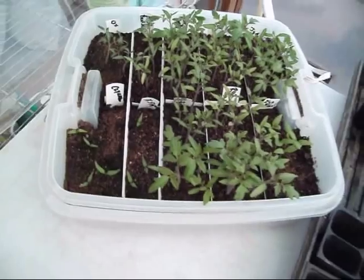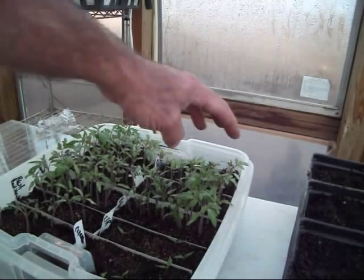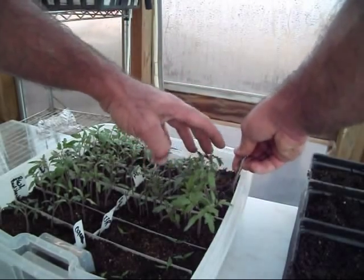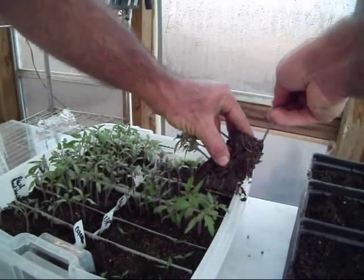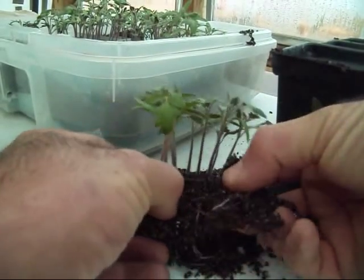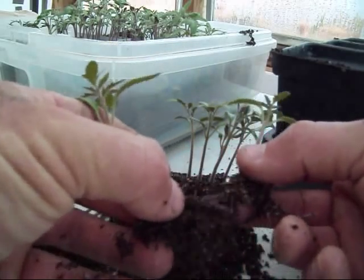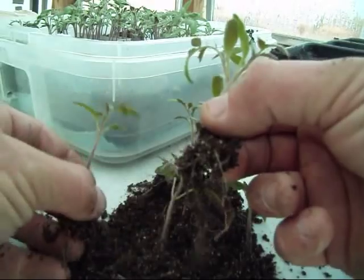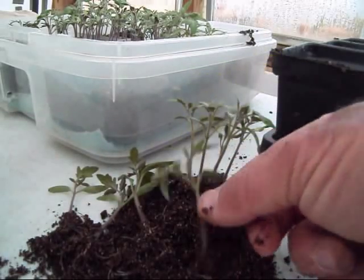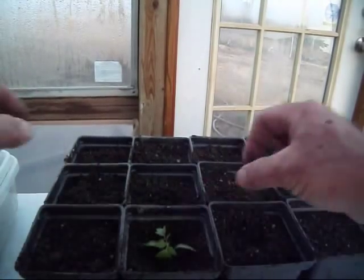Trying to get a few peppers to come up over here too. What I'm going to do is separate these things and get them in this pot. I'm going to start with these indeterminate Rutgers since they are the biggest. I just come up under here with a fork, reach down in there, scoop out a nice little bunch of tomato plants, and then it's just a matter of separating them out. You can see how thick and how sturdy these stems are — not flimsy whatsoever. Then it's just a matter of poking a little hole down in there and burying that thing all the way up to the leaves.